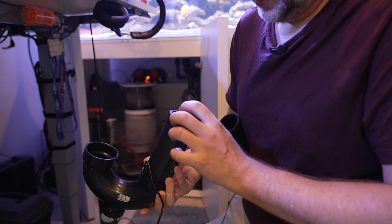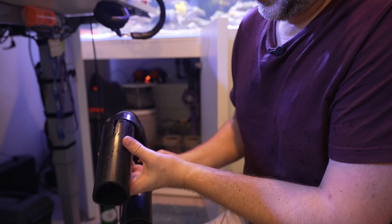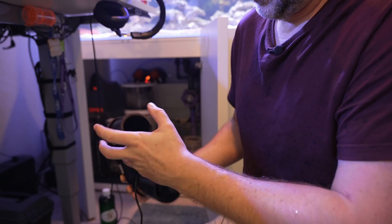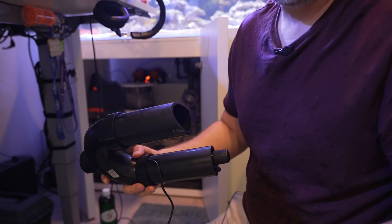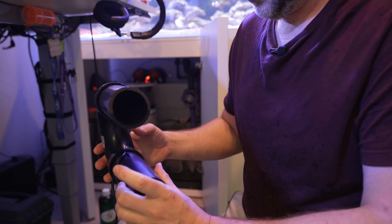Use the suction cup to hold it in there and it's going to give lots of contact time. I also did a second slot on the top so if I wanted later, I could pop a second bulb into the top and kind of double my wattage. So let's get this installed and give it a test.